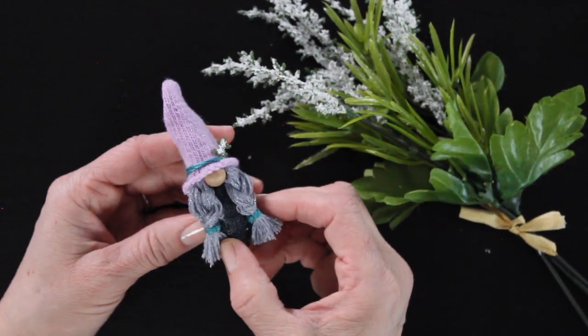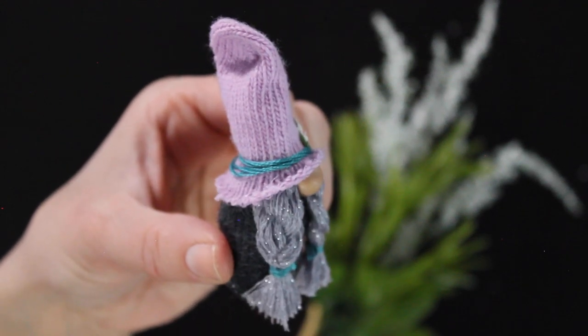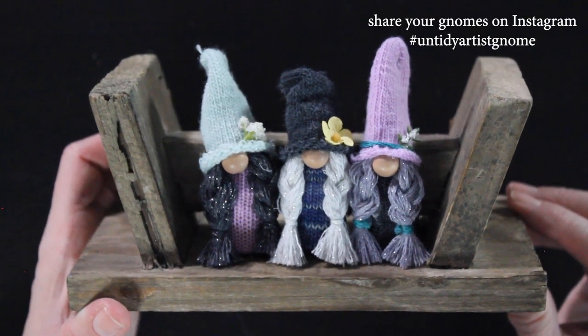And that's it guys, we're all set! What do you think? I absolutely love her. These little gnomes make me so happy — they're so whimsical and fun, and I think it would be fun to decorate all year round with these cute little gnomes.